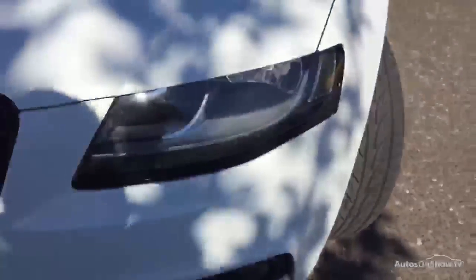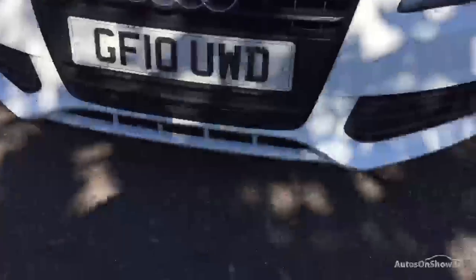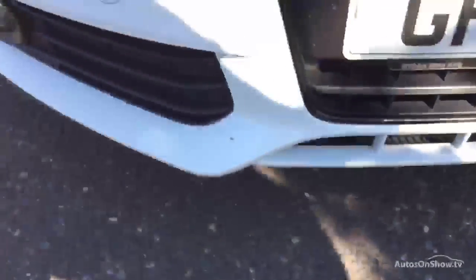Of course, there are one or two stone chips on the front end of the car. There is a bit of a scuff mark, as you can see, right on the front lip of the bumper here. Apart from that, it is going to require some touch-ins from the front end.